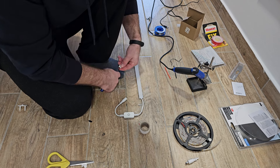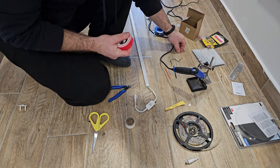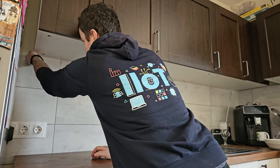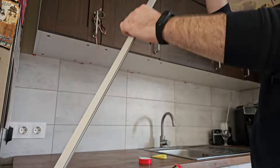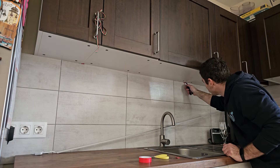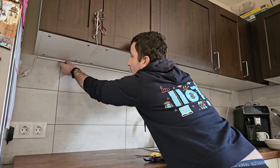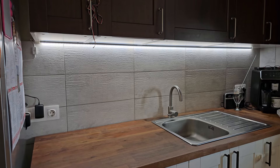Once everything is in place and final tests are done, I will start to install the double-sided tape — which is very strong — and I hope I can avoid drilling holes in my furniture. During the full process the most challenging part was removing the double-sided tape's isolation backing. It's pretty funny that it was so challenging, but in the end I was able to install the channel and it was fitting well, and I'm really happy with the results.